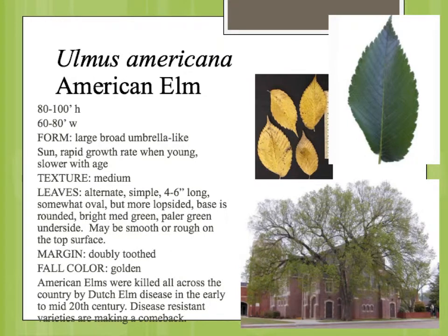Ulmus americana is the American Elm. It's a very large tree, sometimes referred to as a vase shape or a V-shape, so this large, broad, kind of umbrella-like crown. It's really the perfect tree for the plains, the prairie states.